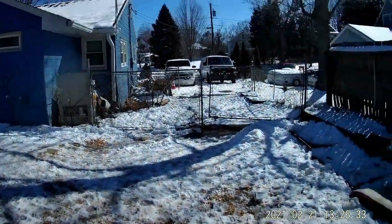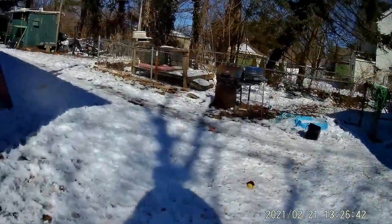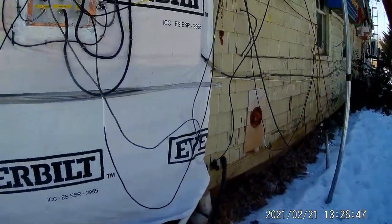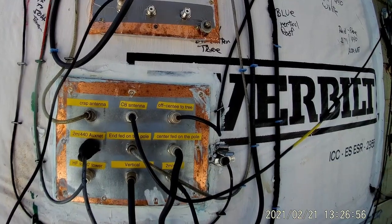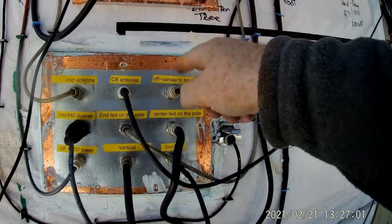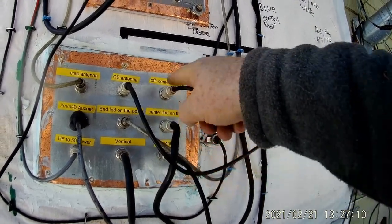Even though the sun is shining, it's a little cold out. I've got to get the wife's thermostat fixed in the truck — it's not giving heat the way I like. So what do I have? This crap antenna is being used for the shortwave radio. CB antenna — that's on the ICOM center-fed off the tree. Where does that one go to? I don't remember. Off-center, rather.